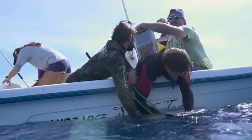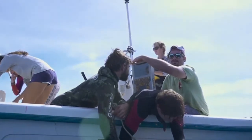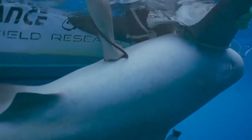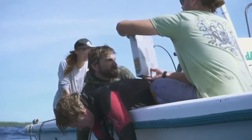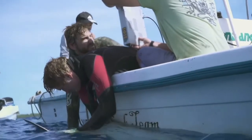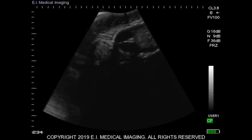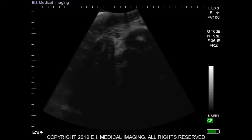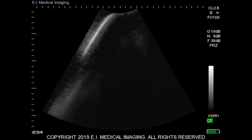Thanks to a collaboration with our friends from EI Medical, we have access to a specifically designed and fully waterproof ultrasound device. This allows us to determine on the spot if a female bull shark is pregnant. We can then tag her and track her movements during her pregnancy until her due date, and try to find out more about whether these long-distance migrations are related to pupping — and if so, where exactly our sharks are going to pup.